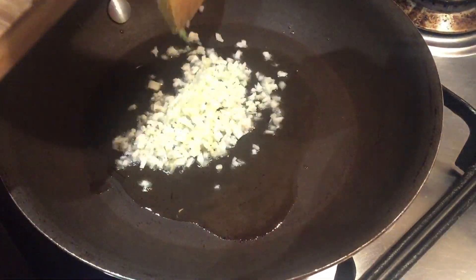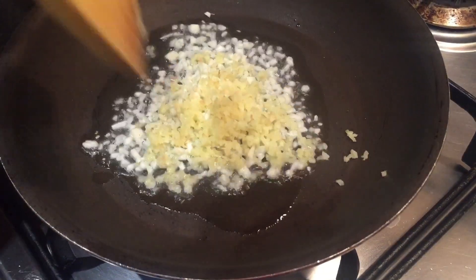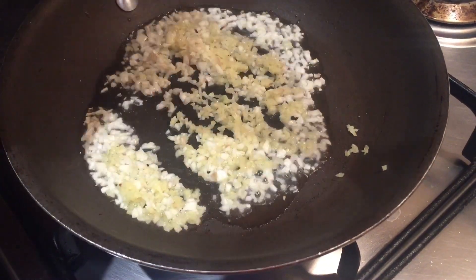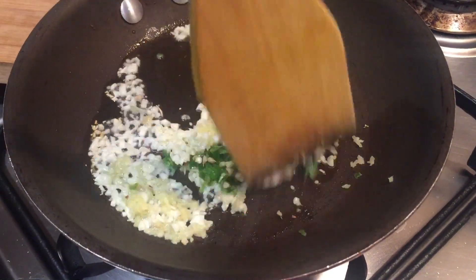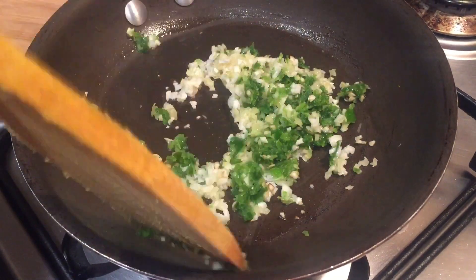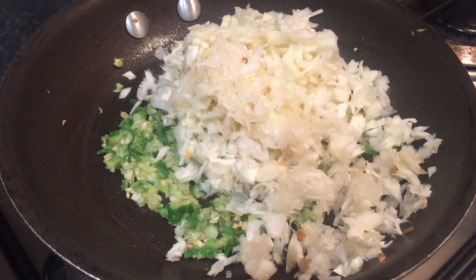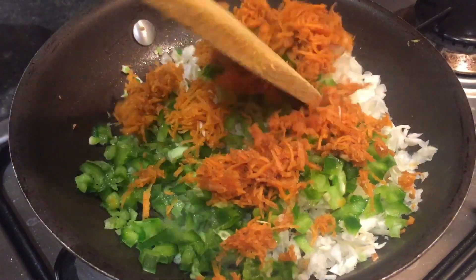Heat 2 to 3 tablespoons of oil in a pan. Now add garlic, ginger and green chilli. Fry all these ingredients on medium flame. After 2 minutes, add cabbage, green capsicum and carrot. Sauté all this on high flame.